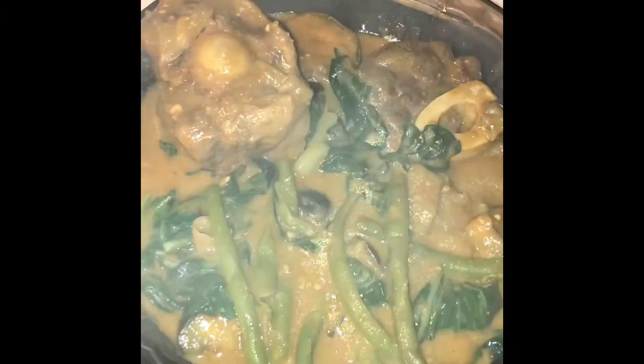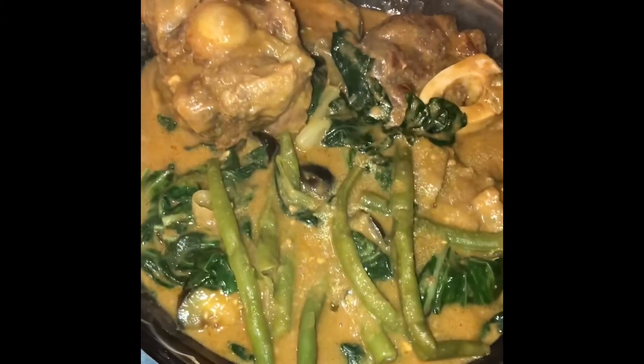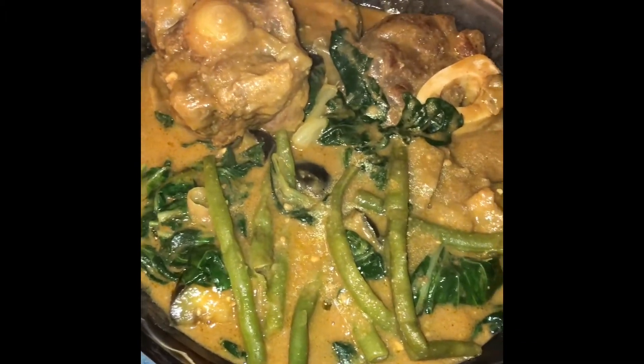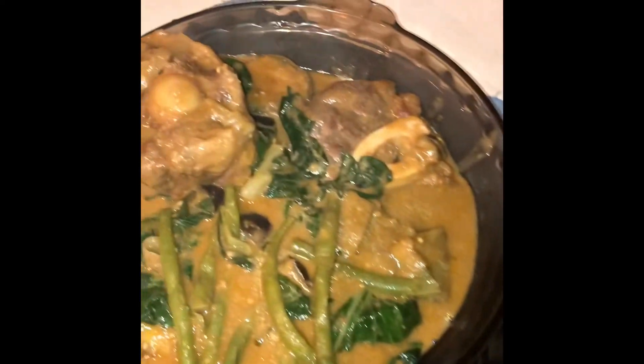Kare-kare is beef stew in peanut sauce. It has long beans, bok choy, and eggplant, served with rice and bagoong — spicy bagoong. Want some?